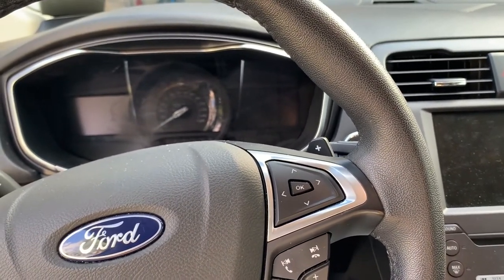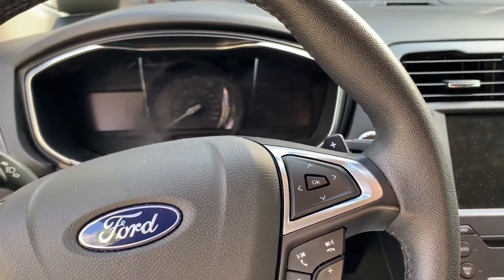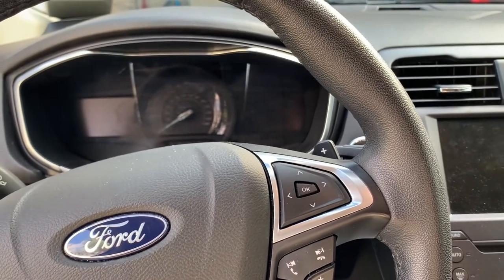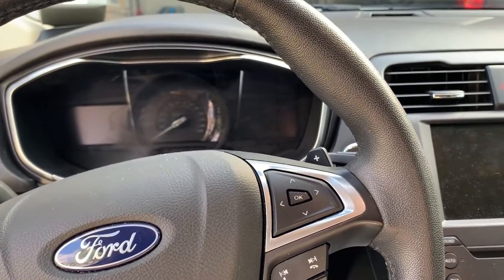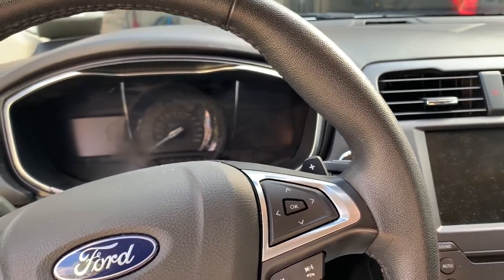I've already bought a new gauge cluster from eBay because the dealership wants about $320. I don't need the cluster itself — I just need the plastic piece — but they don't sell just the plastic. So I bought a used one from a 2013 Fusion, and it's the same exact one.